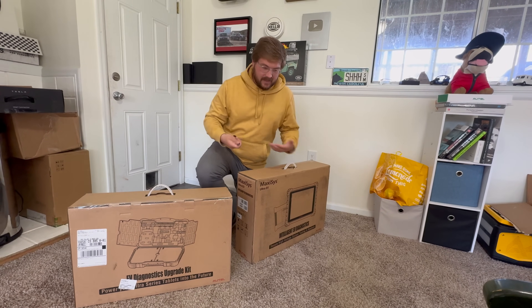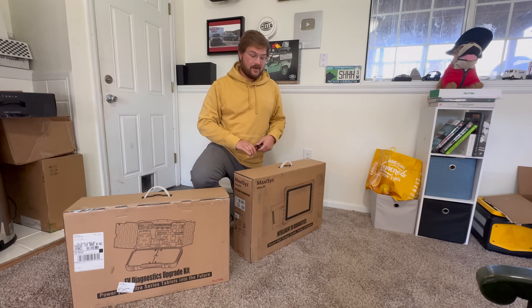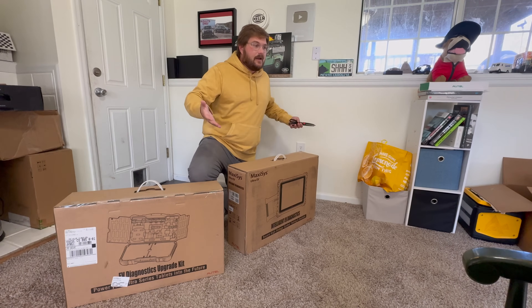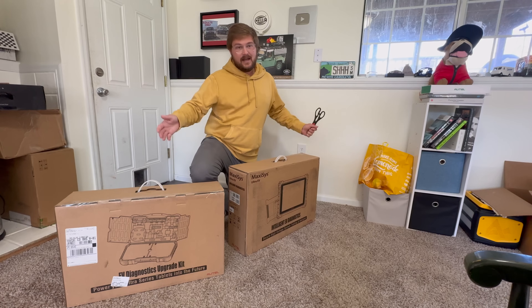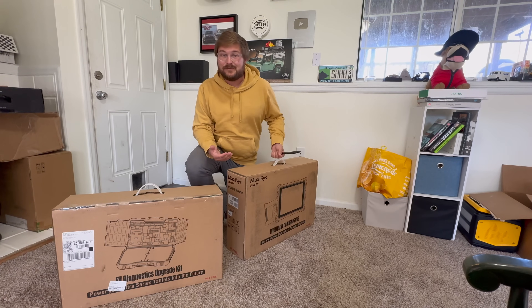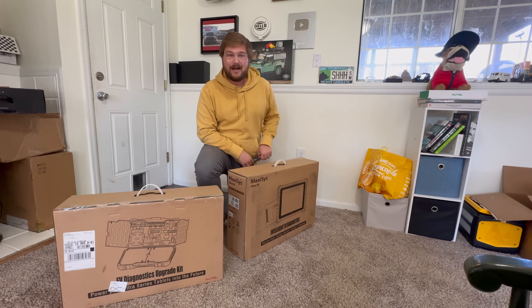Throughout that process they said, hey, do you want a DC charger? I'm like, yeah, we'll install it, we'll do the videos. They also were like, Autel makes EV diagnostic equipment — that's what they're really known for in the automotive world. And they said, hey, we've got a full, like, $7,000–$10,000 diagnostic kit that dealerships and service centers use. Do you want one? And I'm like, hell yeah, send that thing over, I want to play around with this.